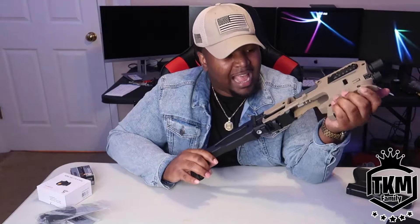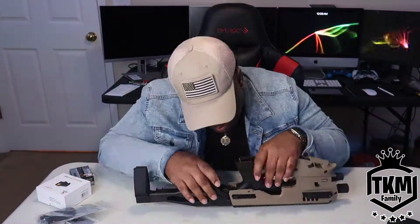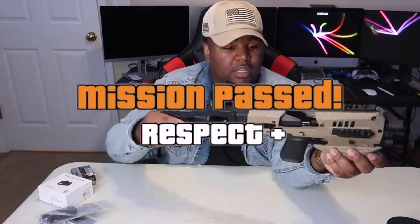I can take this exact same gun and just slide it into this conversion kit. The gun is clear just for safety purposes. I'm going to install this Glock in here real quick and we're going to see what this thing looks like. The Glock is now seated in the MCK conversion kit.